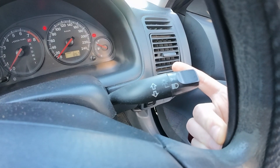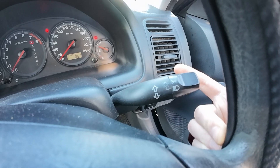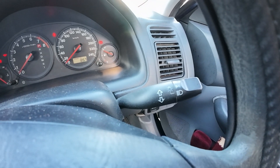And that, guys, is how to use your indicators and headlights on a 2000 Honda Civic ES1 7th Gen. Thank you for watching the video and I will see you in the next one. Peace out.